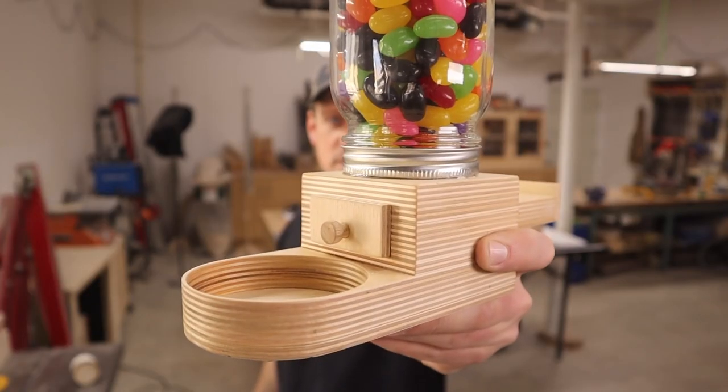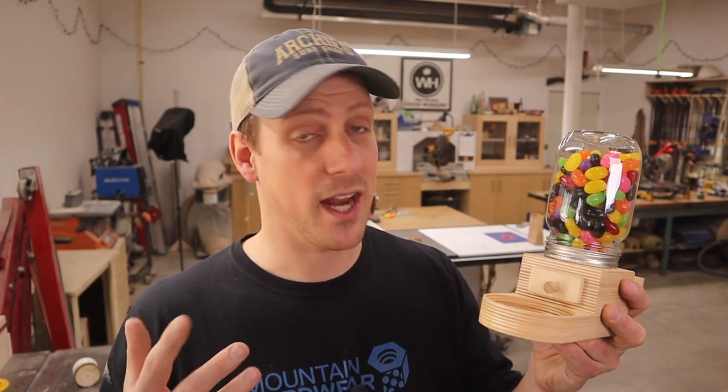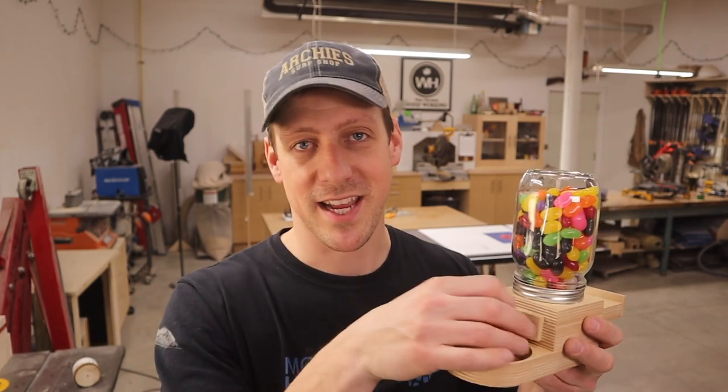Hey I'm Wes and welcome back to my shop. This week I made a candy dispenser. This is a super easy project to make. You can do it in one evening and you could do it with your kids. You could have all the pieces cut and have them just assemble it, and when they're done they can eat the candy. Let's get into this build.